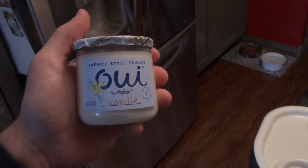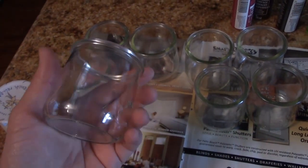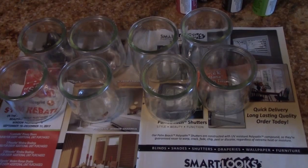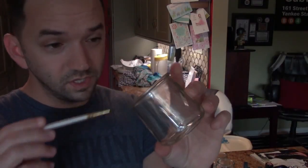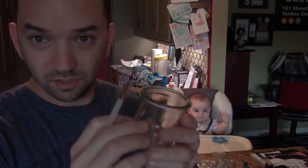My mother-in-law discovered these Yoplait French-style yogurts while she was here last time, and they come in these glass jars. I just couldn't throw these away without doing something with them, so I'm going to attempt to make Halloween votives out of them — recycle these jars. I'm going to attempt to paint on the insides of the jars so the outside remains smooth.